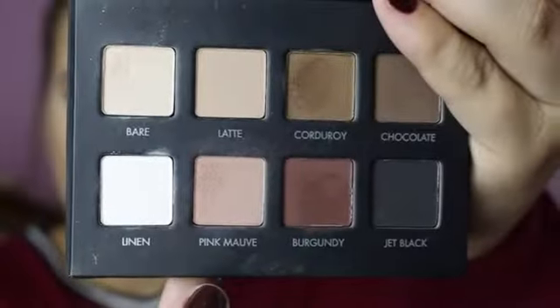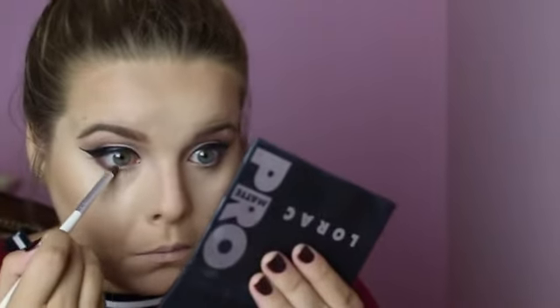Now for the under eyes — I'm going to go in with the color Burgundy on a Sigma E20 and put that on my waterline, then blend that out with the shade Pink Mauve using an ELF Professional Eye Crease brush, blending it out along the bottom.